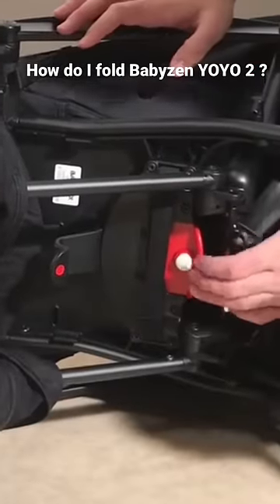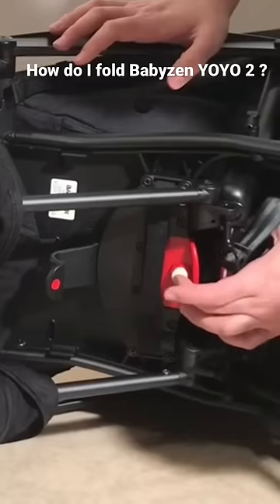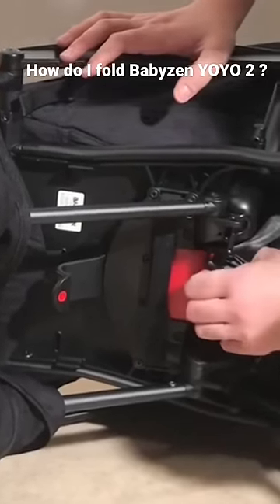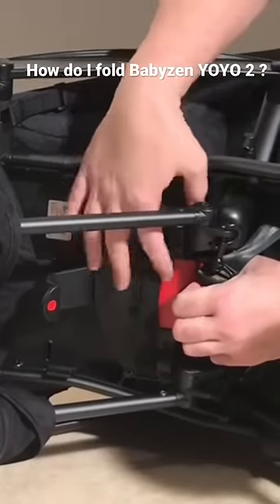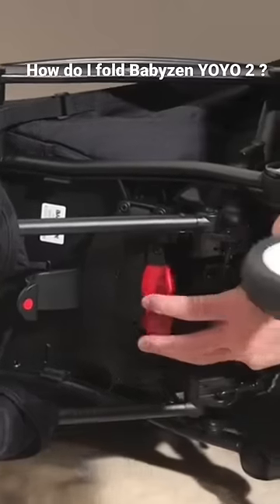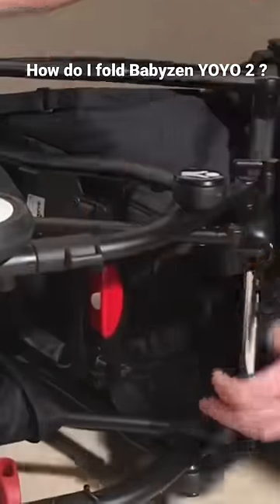Reach underneath and you'll see a white button — that's the safety. Press that in, then pull back on the red handle and you'll hear it click. That will unlock this point, and at that point you can let go and the whole chassis will fold itself together.